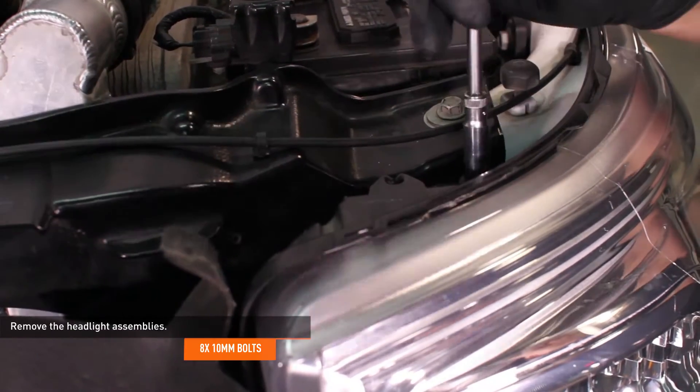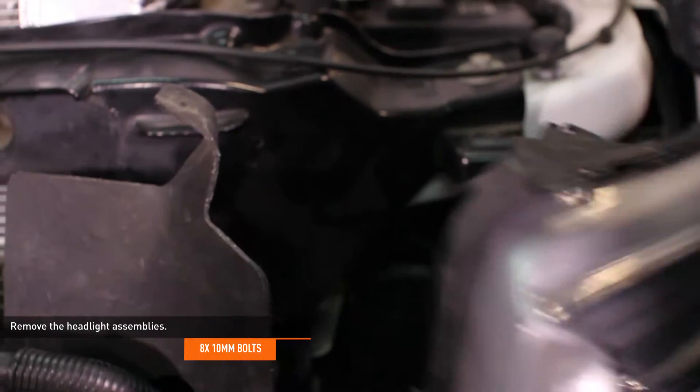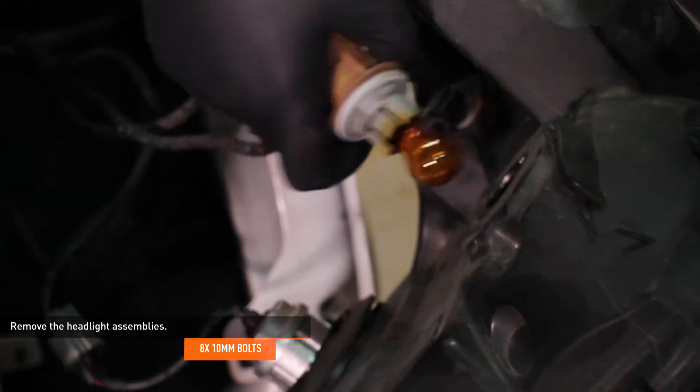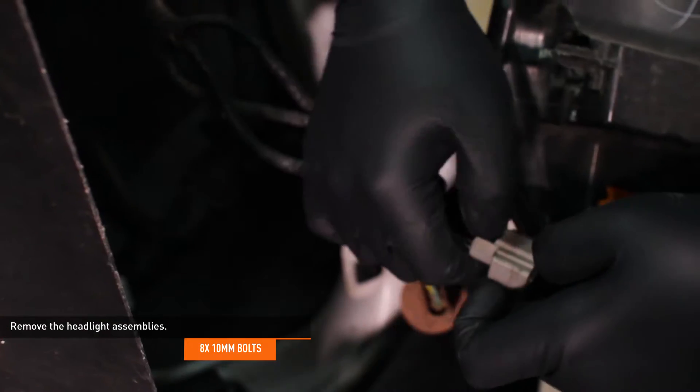Remove the 4 bolts that secure the headlight. There is one bolt up top, two on the inside edge, and one along the bottom edge. Unseat the headlight assembly by pulling it away from the truck. Disconnect the electrical harness from the headlight, or remove the bulb sockets from the headlight by twisting them. Do this on both sides.